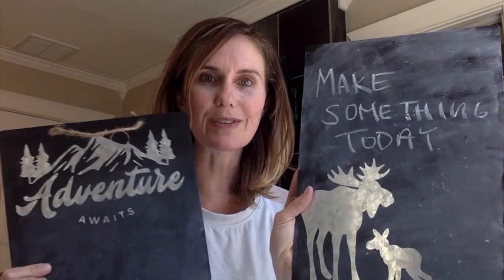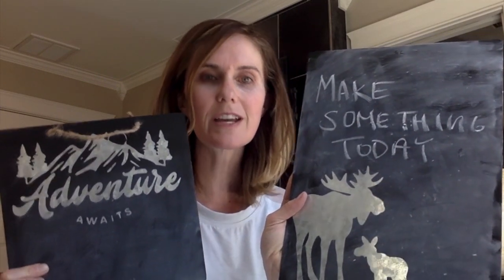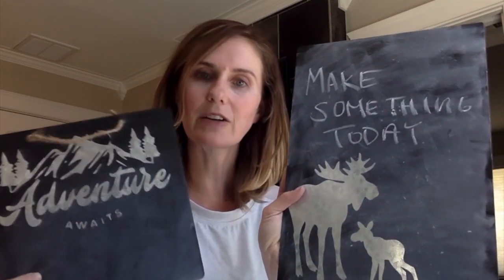Hi, my name is Kimberly Metzger Mihalik and I am a high school art teacher. Today I'm going to show you how to make chalkboard signs that you can use to hang in your room or in your kitchen, kind of like inspiration boards, using vinyl stickers.